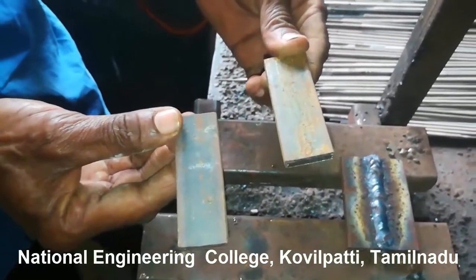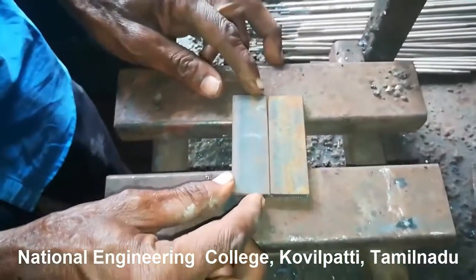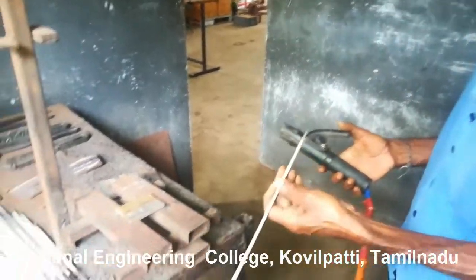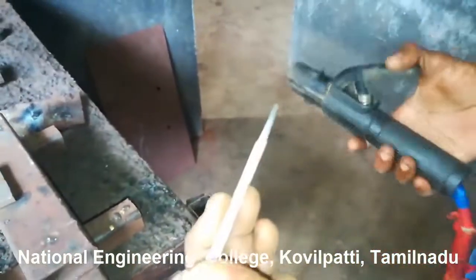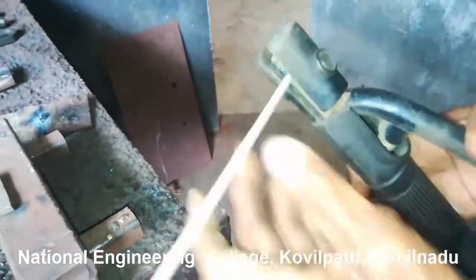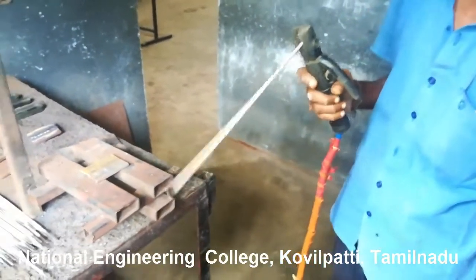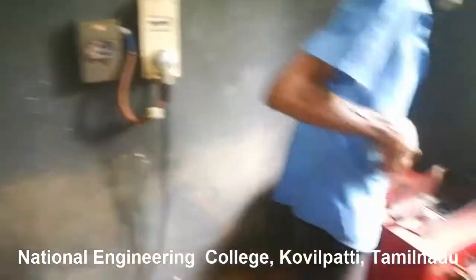We are going to make a butt joint using these two metal plates. Initially they should be held together on the welding table with no space between them. The electrode rod should be held by the electrode holder. The details about the tools to be used for arc welding have already been discussed, and the link for that video is available in the description. We have to use all our safety equipment before welding.